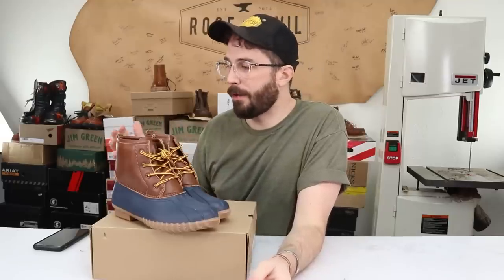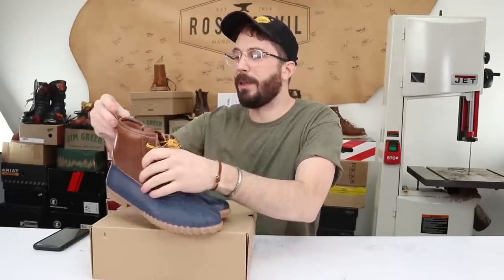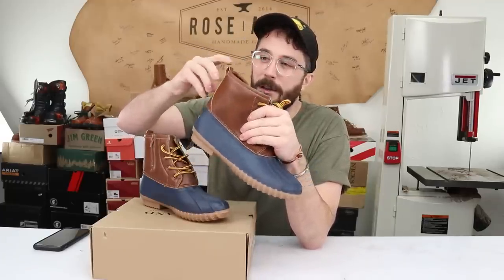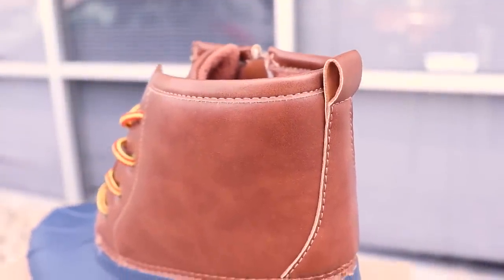Now let's go over a few odd things I noticed about these boots. Starting with the most perplexing one: the tiniest little pull loop. I can't even get my pinky in there it's so small, so I think it's mostly just for the look of it.